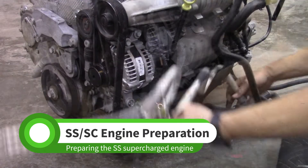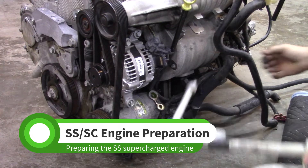In this video, we'll finish preparing the SS Supercharged Donor Engine. If you have a different engine, skip this video.